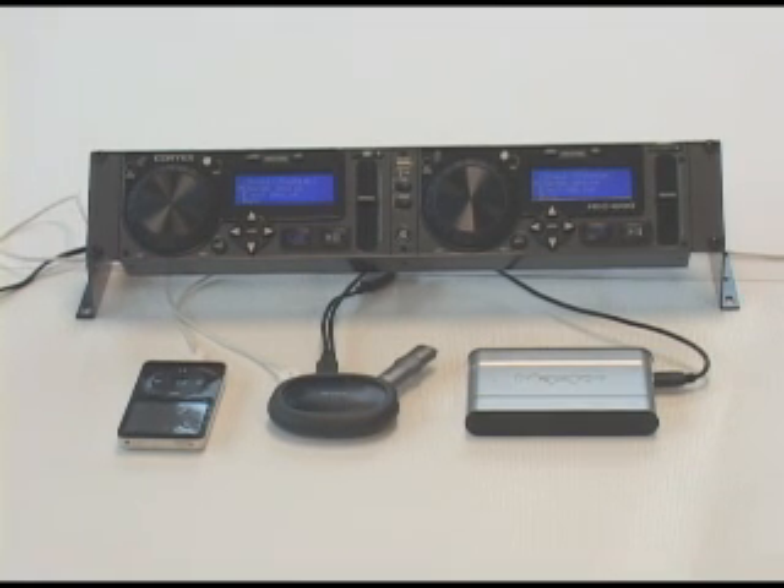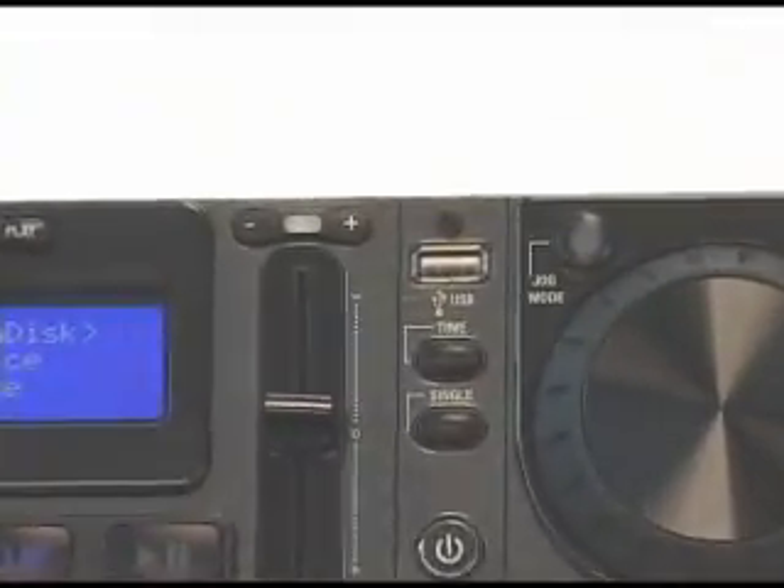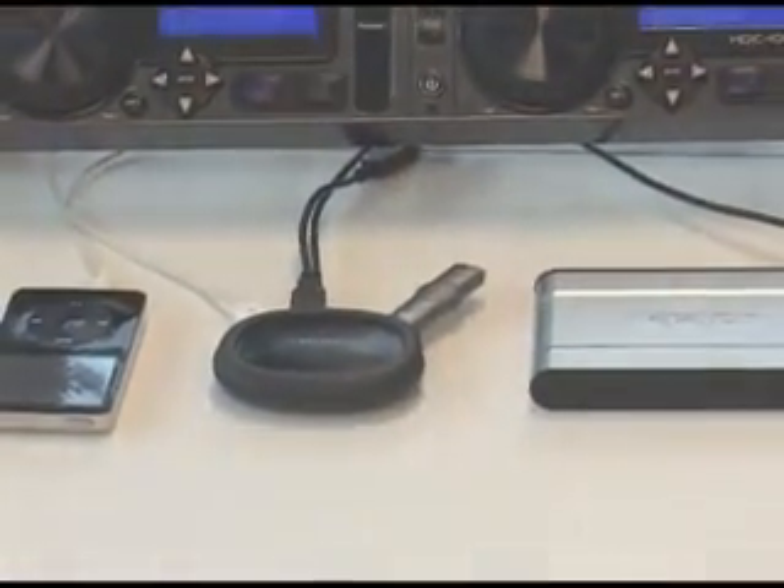The HDC1000 has two USB inputs — one located on the rear between the RCA outputs, and one on the front located at the top center. Connecting a USB hub to either of the USB inputs will allow you to connect more devices.